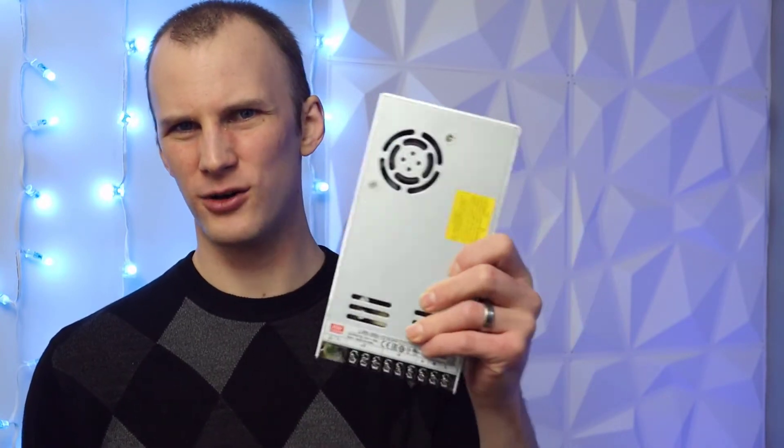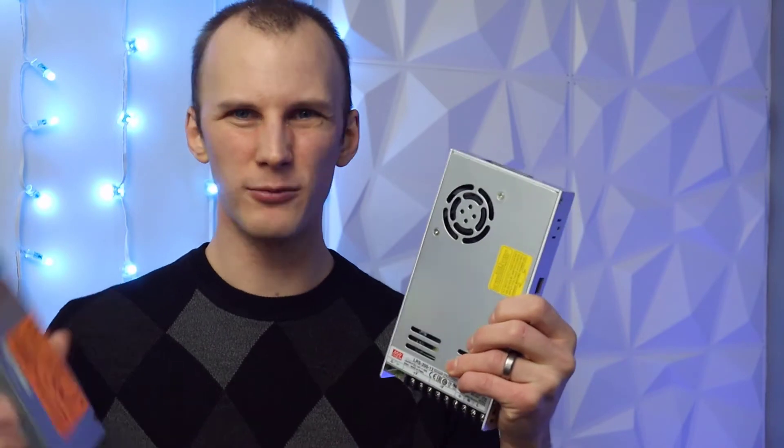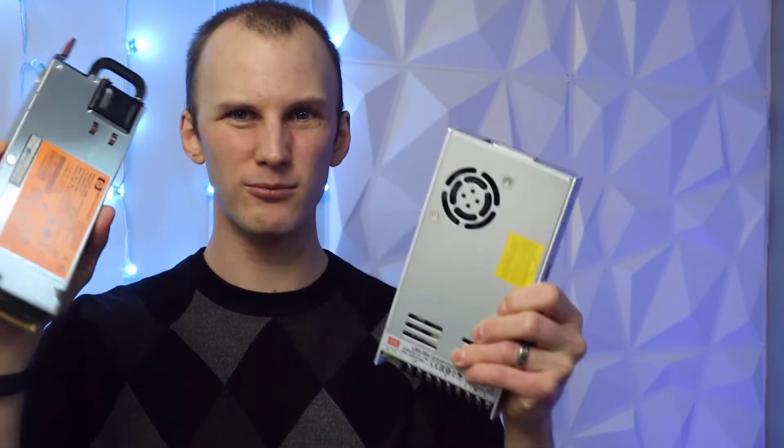They want reliability above anything else and don't want to push these things anywhere near failing, because that causes much bigger problems. On the other hand, we've got a Meanwell LRS 350 we can get brand new. Honestly, if we buy multiple of these, they're almost the same price on eBay. But this one is 350 watts and this one is 750 watts.